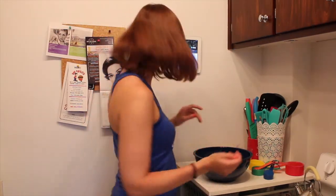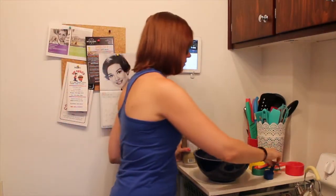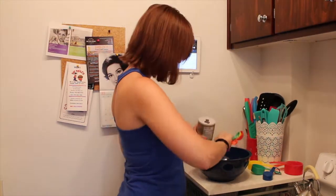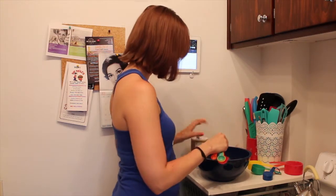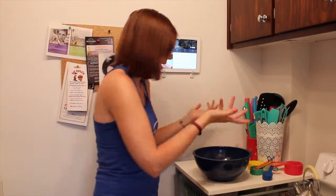A quarter teaspoon of salt. I actually have a quarter teaspoon. Some went in the bowl on its own, so we're just going to assume that that's correct. I don't really know — it's like a pinch, right?